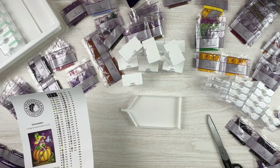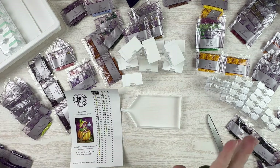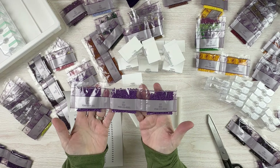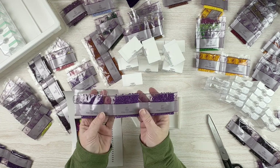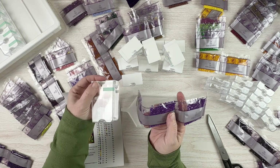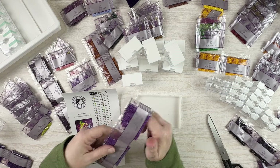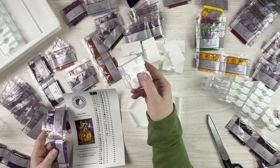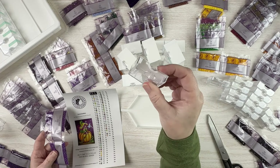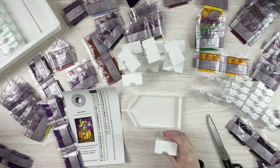I've got my stickers and everything separated into DMCs. I'm going to be using my Elizabeth Ward to kit this up. I have several background colors with multiple bags, so I've sorted those out. Three colors have three bags each, which I'll put in large containers; a couple have two bags for medium containers; and the rest will go in tiny containers.